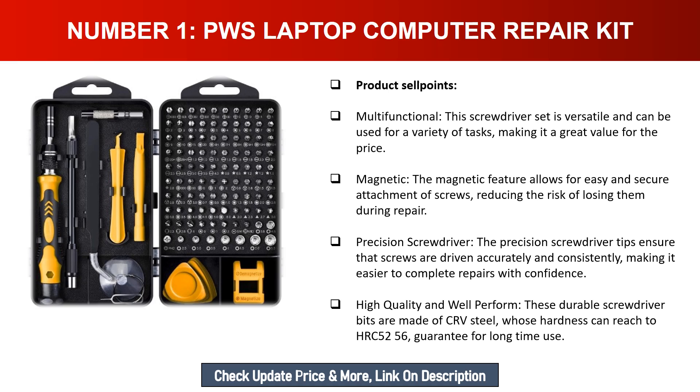High quality and well-performing — these durable screwdriver bits are made of CRV steel whose hardness can reach HRC 52-56, guaranteeing long-time use.